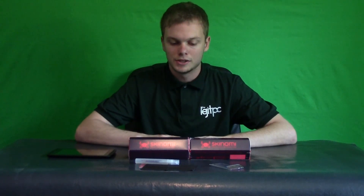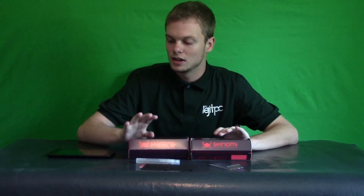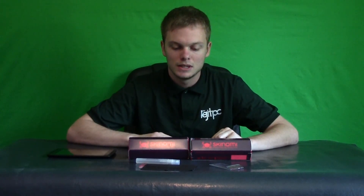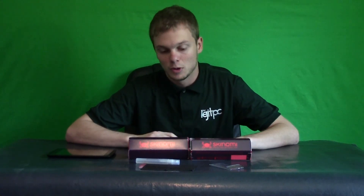Hey, this is Steven from Legit Mobile and today I'm going to review the screen protector, this Konomi screen protector. This is for the Tegra Note 7, but I guess this could be assumed for most of their products.